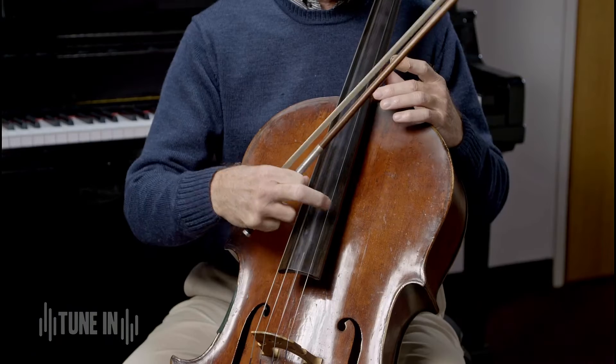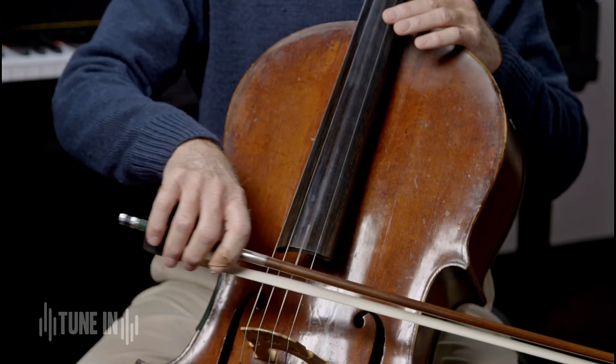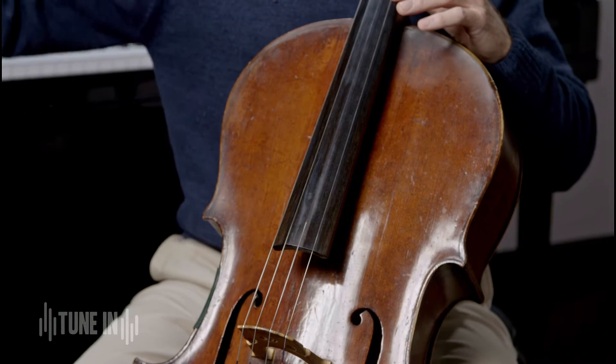Now I'll talk about how the sound is produced. The strings have to vibrate to make any sound at all. So we can pluck them with our fingers — that's called pizzicato in Italian — or we can use our bow to make the string vibrate side to side, which makes for a longer sustained sound.